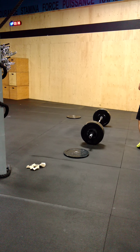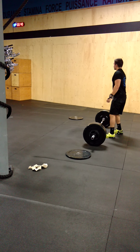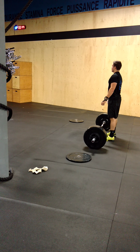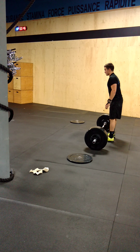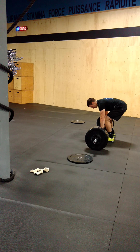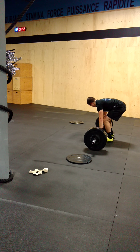All right, Alex, concentre-toi. You're able to do that easy. All right, Alex, come on. Solid.